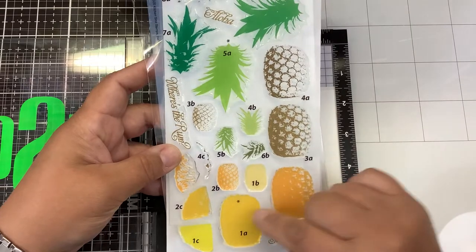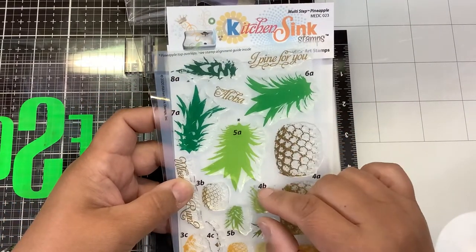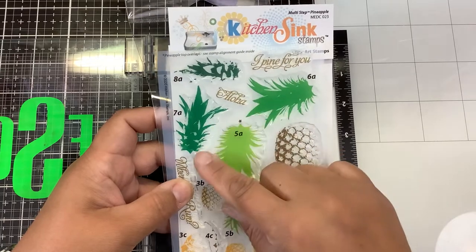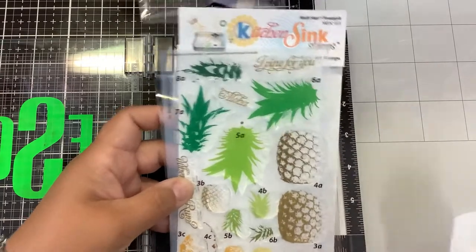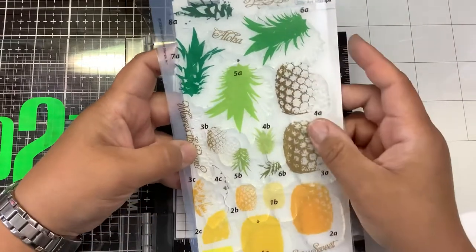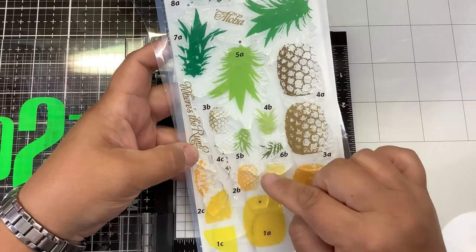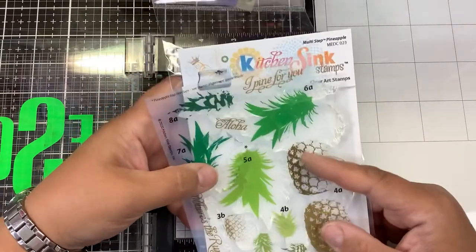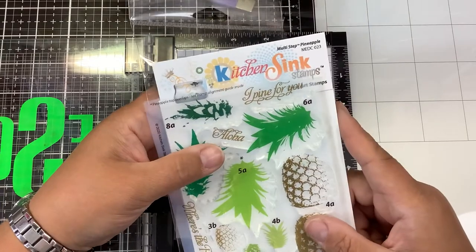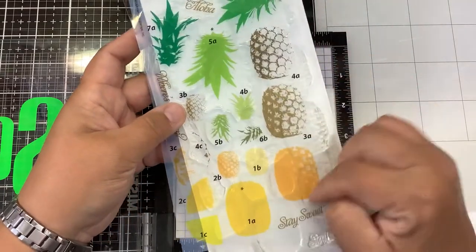So you have a full-size pineapple with four layers, and you have the top of the pineapple — that's eight stamps total. And then you have some smaller pineapples, some smaller tops, some cute sentiments: Where's the Rum, Aloha, I Pine for You — which is so cute — and Stay Sweet. Let's get started and stamp this out.